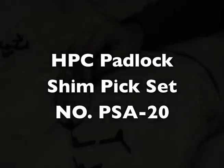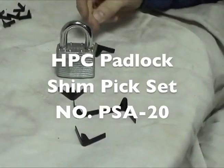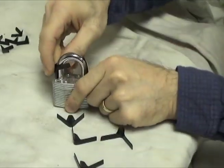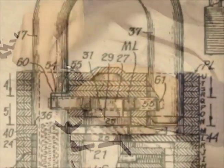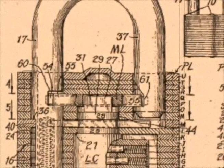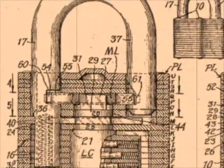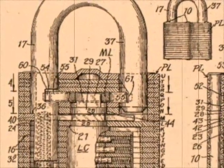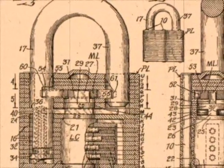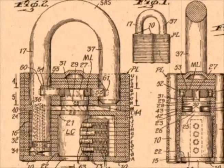When faced with a padlock lockout, the HPC padlock shimpick set is a great alternative to picking or destroying the padlock. The HPC padlock shimpicks were designed for opening laminated type padlocks, although they will open almost any padlock that has a spring lever latch locking bar, providing there is enough clearance around the shackle to insert the shim.